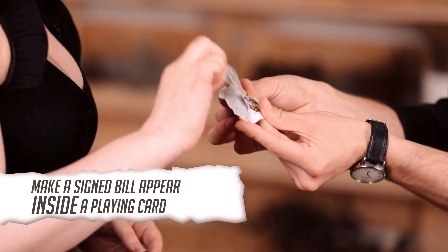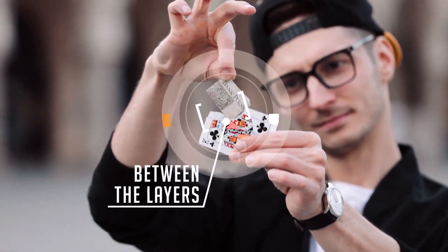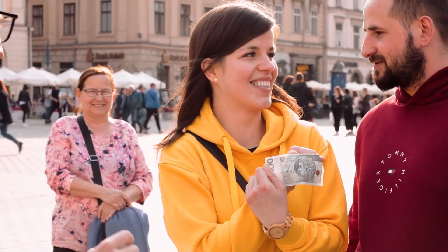And I mean inside — it's between two layers of paper. The bill that the spectator signs is the same bill that appears inside of a playing card. There are no duplicate signatures, and the spectator can examine everything at the end of the performance.